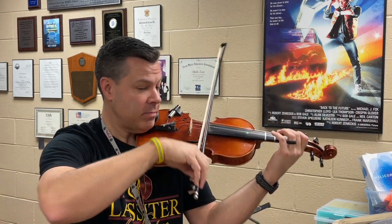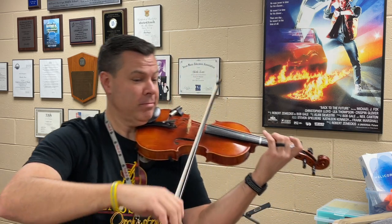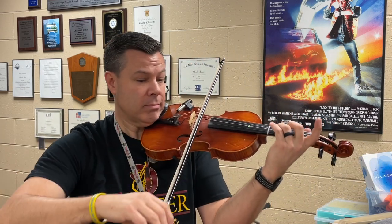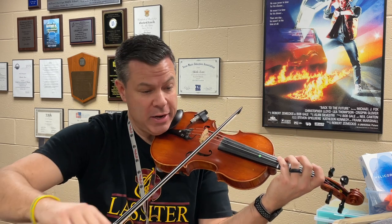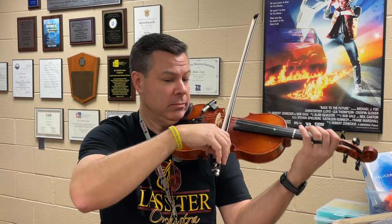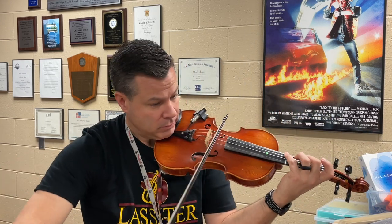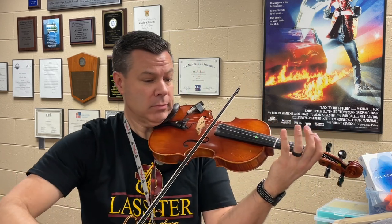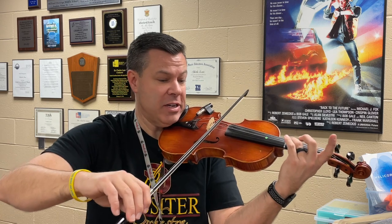Fifty-three. High three. High three. Sixty-one.